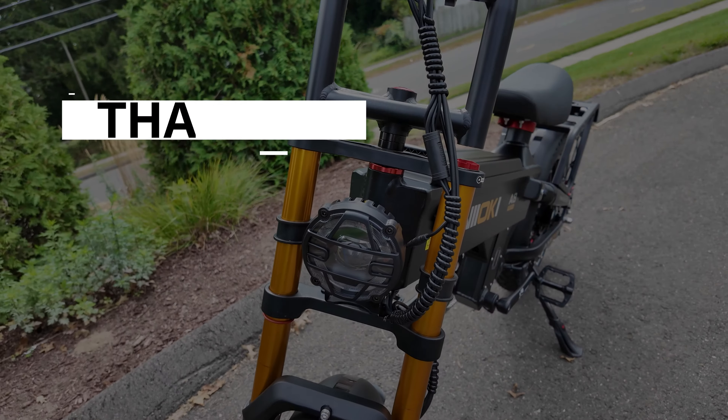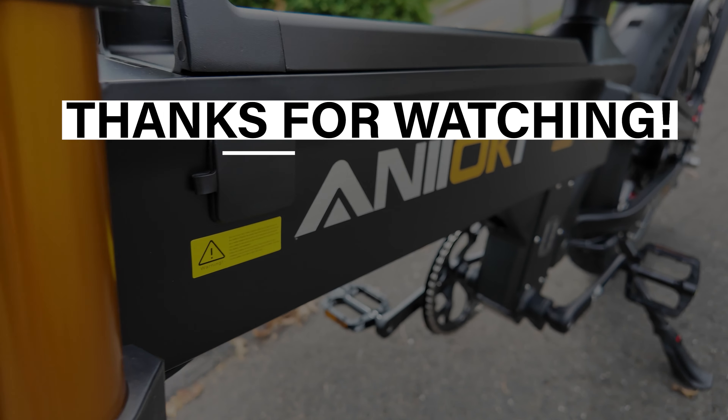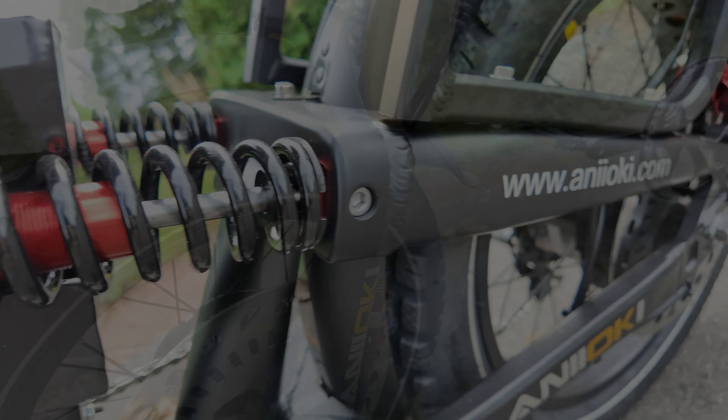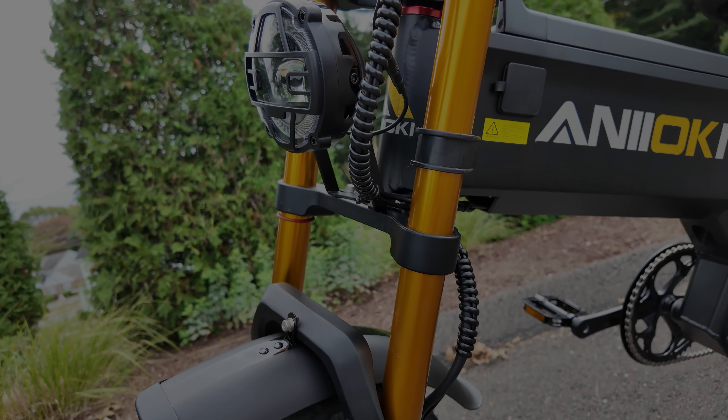I like the seating position as well — very comfortable, more upright position. So if you use the link in the description below and my coupon code, not only is it going to save you $50 off this bike, but you will also get the air fork upgrade for free. In addition to that, you're also going to get a free cargo basket, a free mirror, and a free lock. Using that link will help support the channel at no extra cost to you. Thank you guys who are using my links — I really do appreciate it. It does mean a lot to me and it helps me make more videos like this.